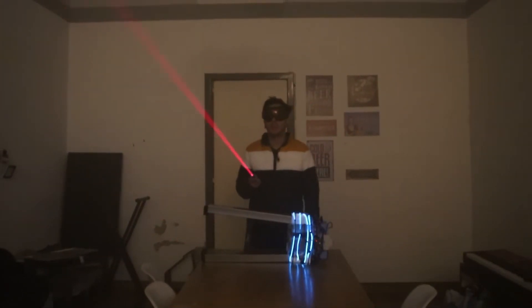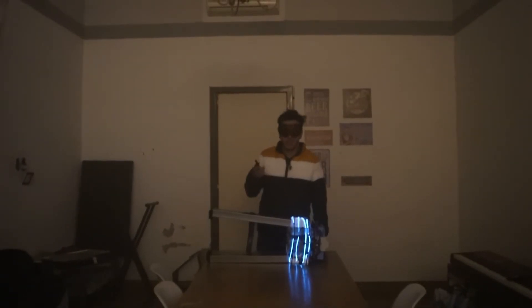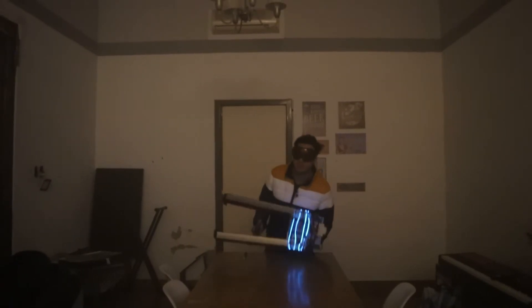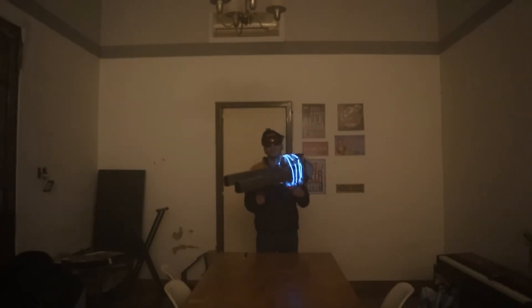This is a 5 milliwatt laser, the most powerful laser we can buy as a toy in any store. And this is my 500 watt laser, a laser 100,000 times more powerful than the previous one.